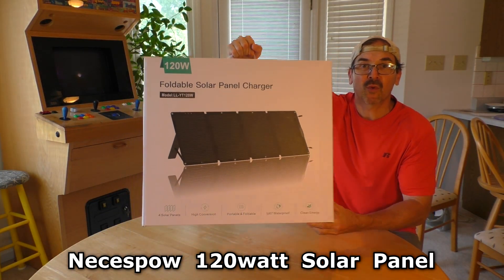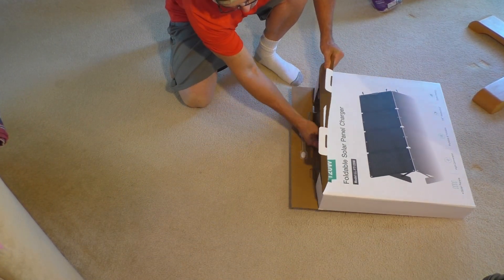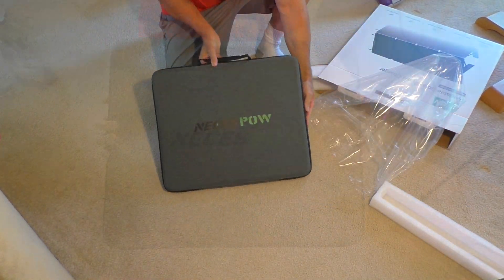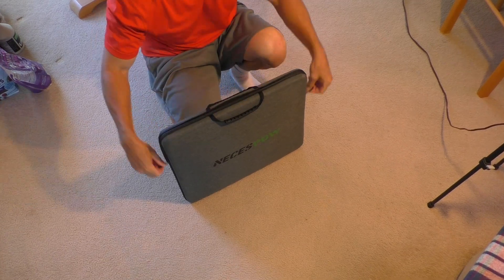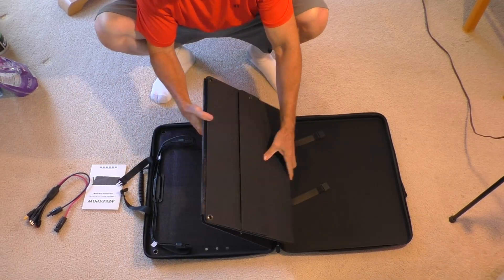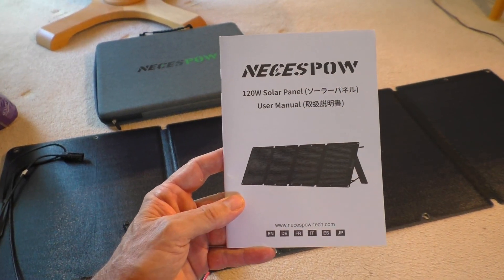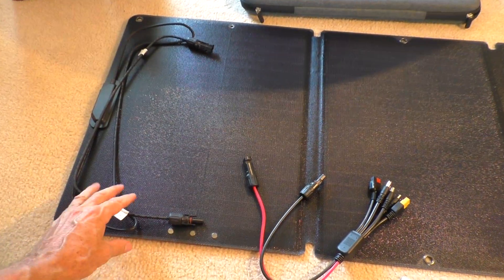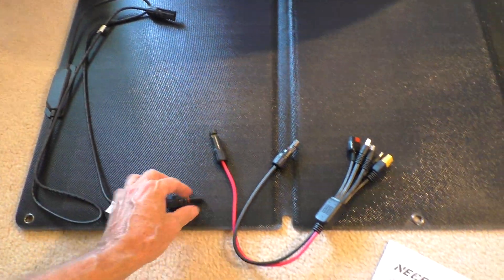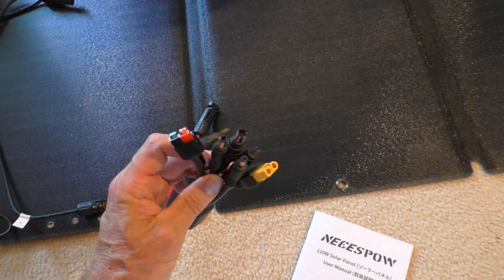I just picked up a new 120-watt foldable solar panel. This is made by Nekespau, and the main reason I bought it is because it has these MC4 connectors and this adapter cable that's really cool. You can connect it to all sorts of things.